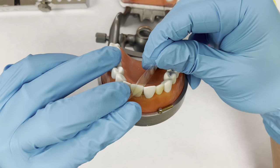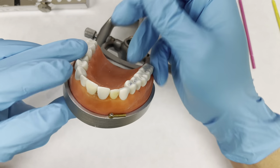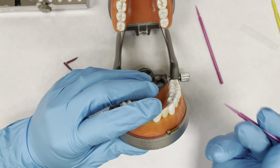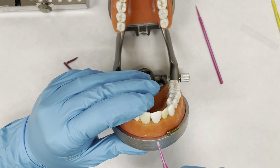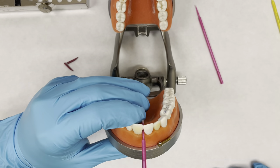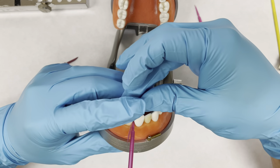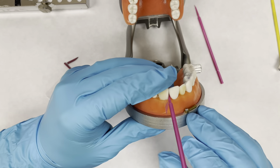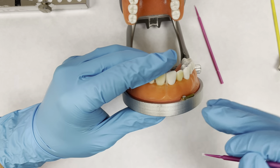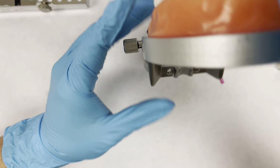If you look right here, the contact is too tight for the mylar strip. So you can just take a micro brush or you can take a wedge. A micro brush is easy because you can shove it in really fast, then take it out really fast. You just create a little bit of space, get that micro brush in there, then pull it out. And now it's nice and tight, locked.